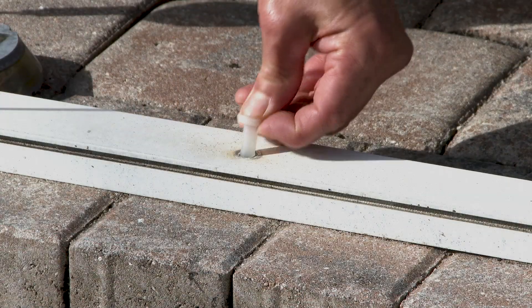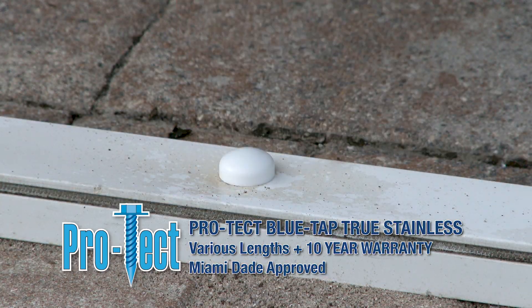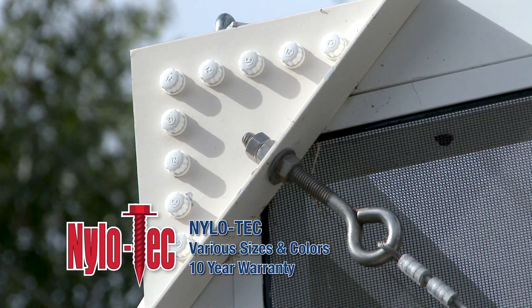Florida Fasteners' exclusive easy-to-install Pro-Tech Blue Tap True Stainless Concrete Screws, plus a variety of sizes and colors of Nylotech — the only nylon headed screw available.